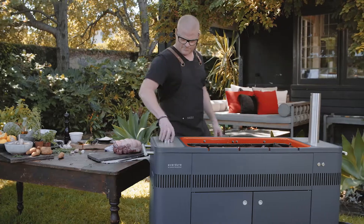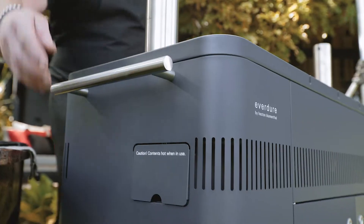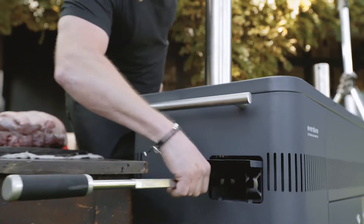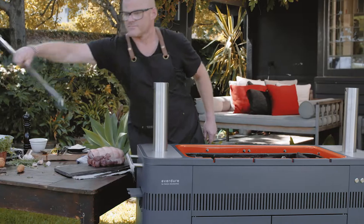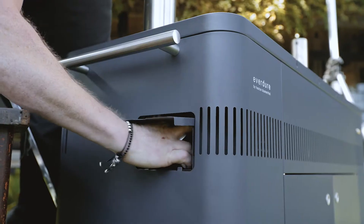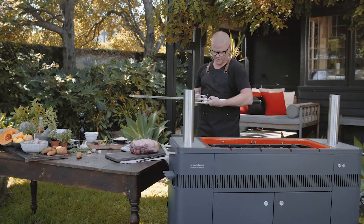So I'll pop this up. Now it's time to get the rod for the rotisserie, and I need a clip to secure the meat onto it. These two work very simply — it's just a clip, like that.